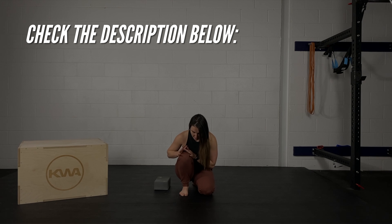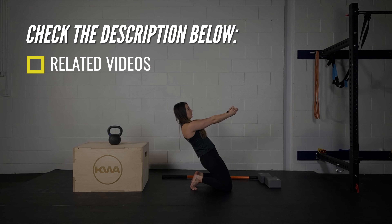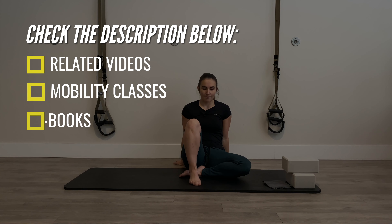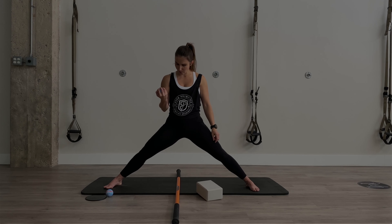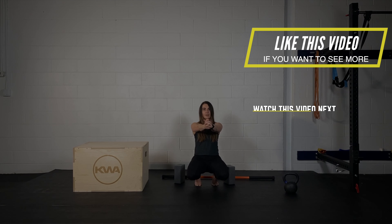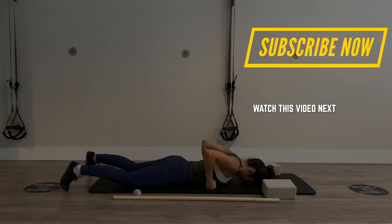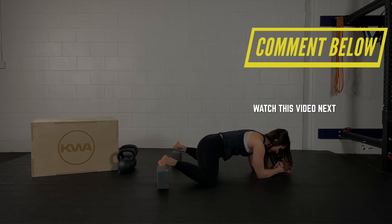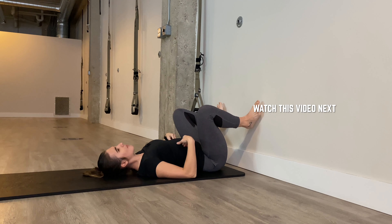Whenever you watch one of my videos, make sure to check the description below, because I'll always drop links to related videos, exercises that would go well with the one you just watched, links to free mobility classes, eBooks, and my ever-growing library of full-length training videos. If you found this video helpful, please hit the like button below — that sends me the message that you want to see more videos like this. You can also subscribe to be notified when new videos are available, and if there's something specific you want to see, just let me know in the comments below. Take care and we'll see you in the next one.